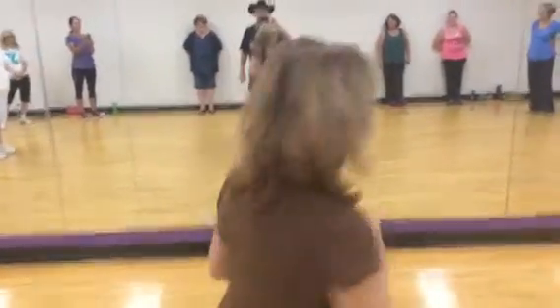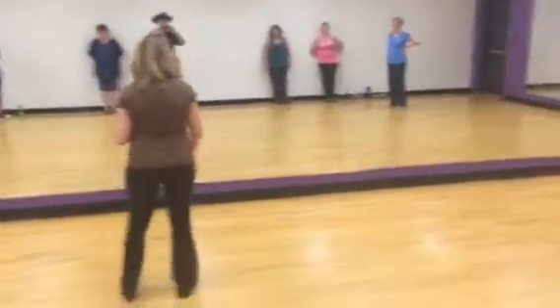Hi, Luann, teaching Footloose at the YMCA on Moody Road on Tuesday night.